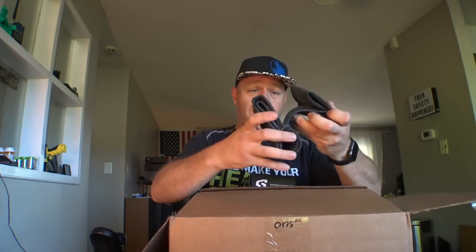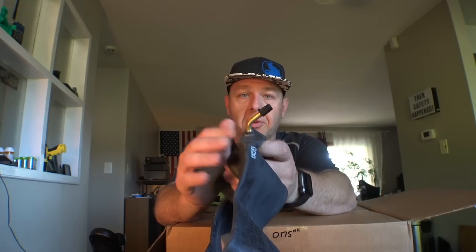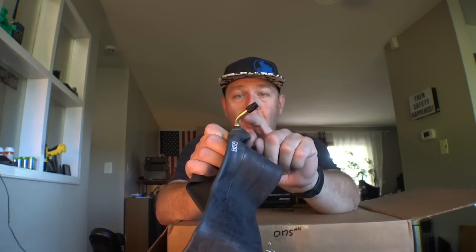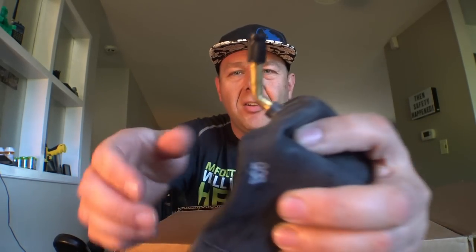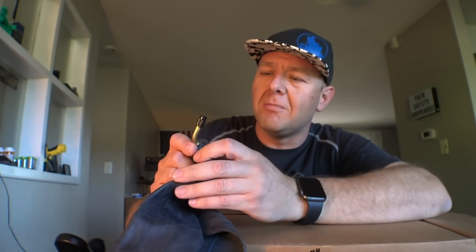I'll put some links down below to the search terms you can use to find this stuff. When you get the tubes, you want to make sure you have right-angle or at least 45-degree valve stems. If you have ones that are straight up and down, you won't be able to fill the tires. This doesn't require any adapters — that's the best part.